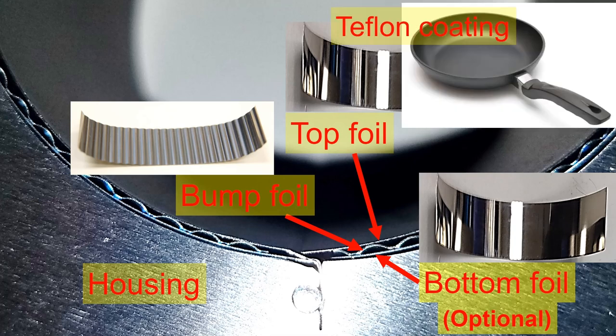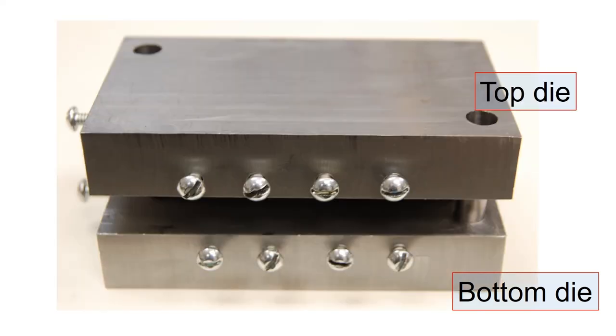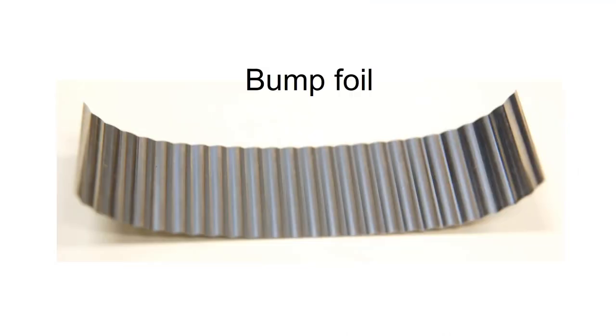The top foil is typically coated with Teflon, which is known for coating frying pans. The simplest way to make bump foil is to use dies which have bump geometry engraved on the tool. You place a metal sheet at this location, place the top die, and press them together to make bump foil as shown here.